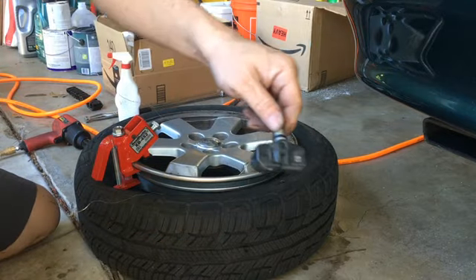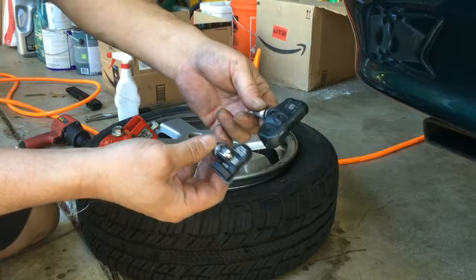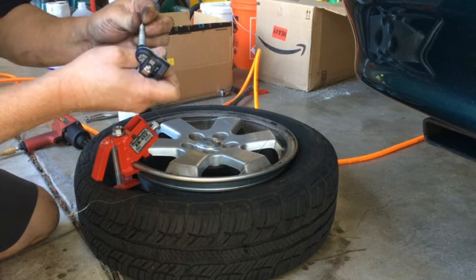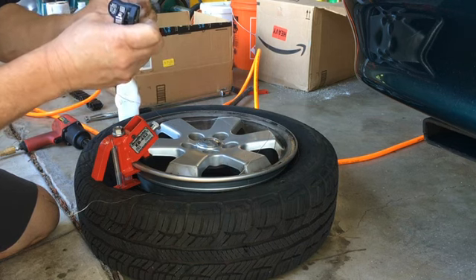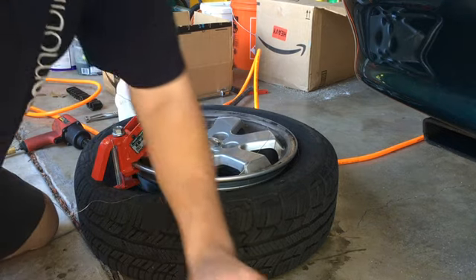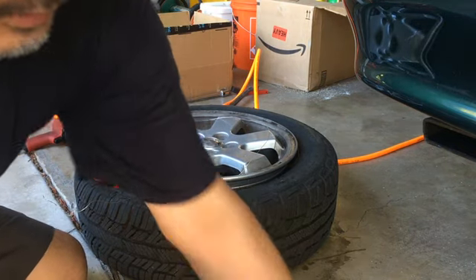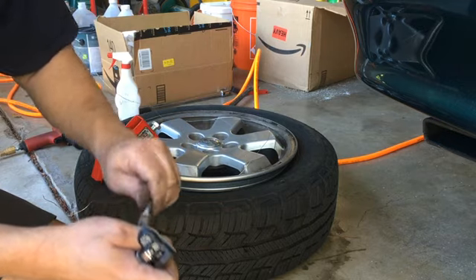This is the Toyota genuine Tire Pressure Monitoring System, and this is the Autel one — I'll be replacing the Toyota one with the Autel. I've already programmed the Autel to clone the previous sensor. The TS408 I have is not capable of programming the OBD2 or the car side — basically what it does is mimic the sensor to pretend like the sensor hasn't changed.